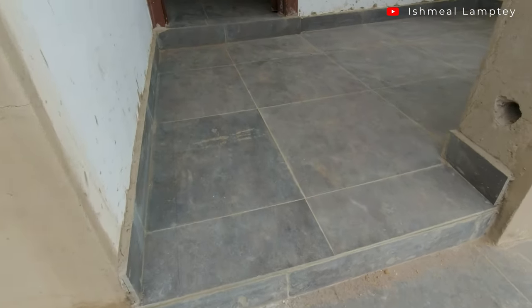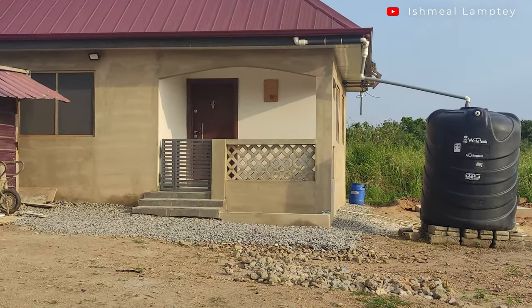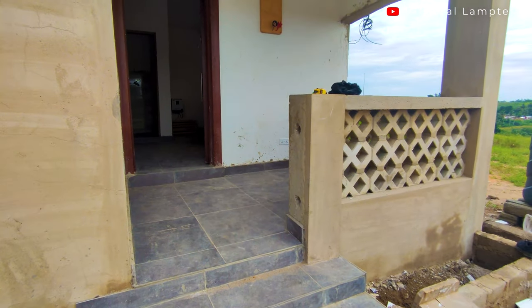The entranceway is 40 inches wide, for which we've created a metal gate. Right in front of the porch, we also created a flower bed where we can plant some flowers, or maybe do a small rock garden.